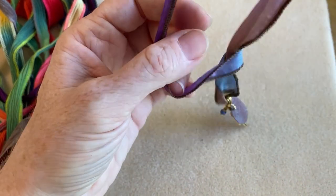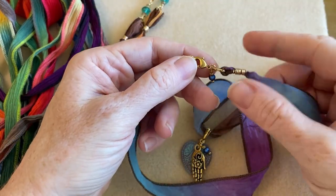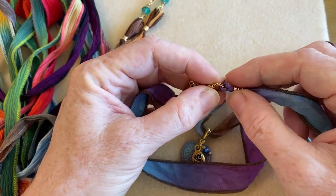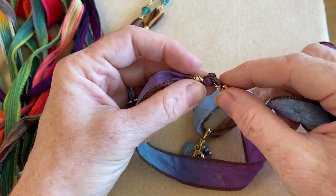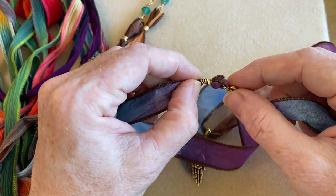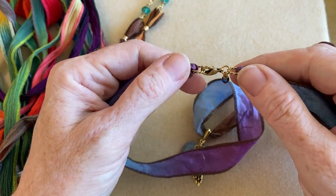I have another example — a necklace with a pretty heart focal. Here I've added jump rings but I didn't make as big a loop with the ribbon. Instead, I tied a little knot first and then did the wire wrapping to secure it. Again, that jump ring is what allows me to finish it off.